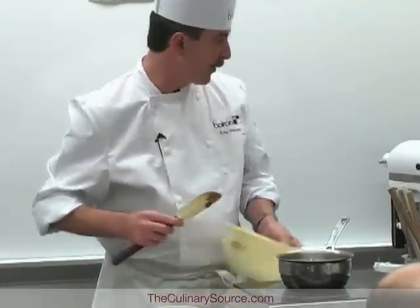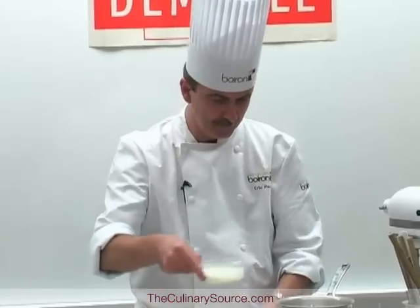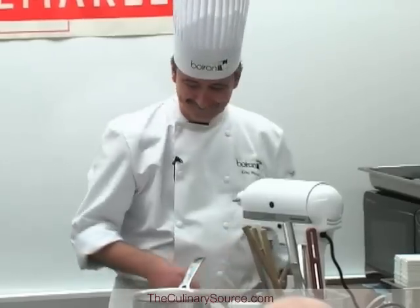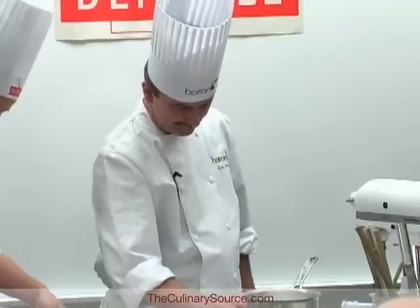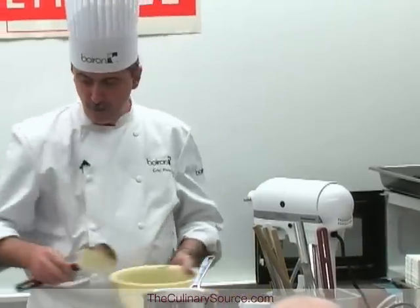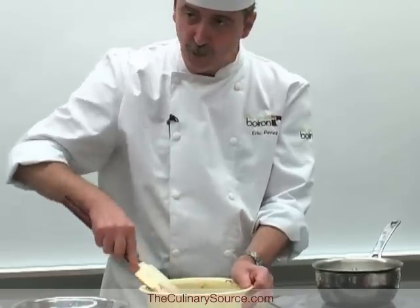Usually use medium heat with the microwave. When you make a chocolate mousse, there are many different types of chocolate, and it's really up to you to decide which texture you want for your chocolate mousse.